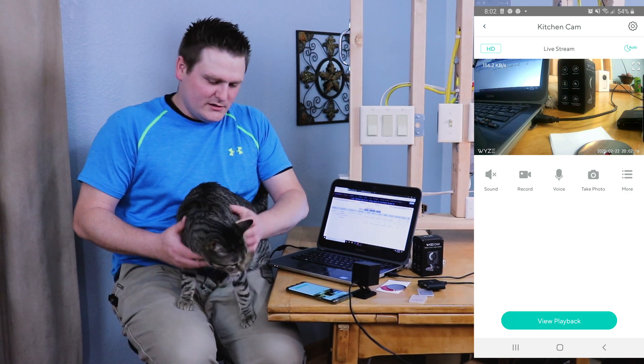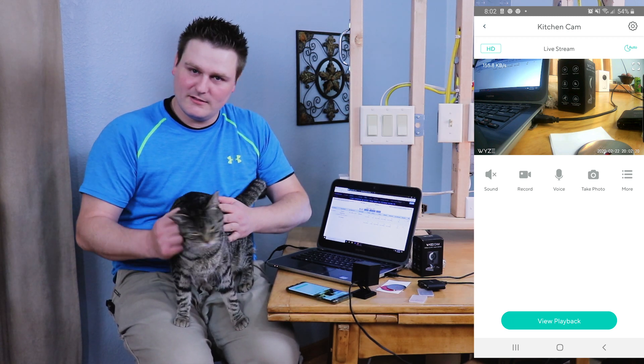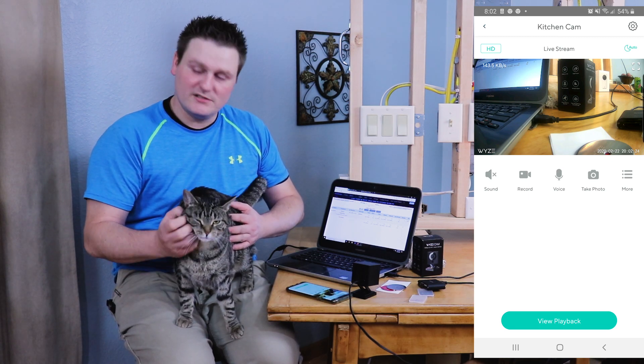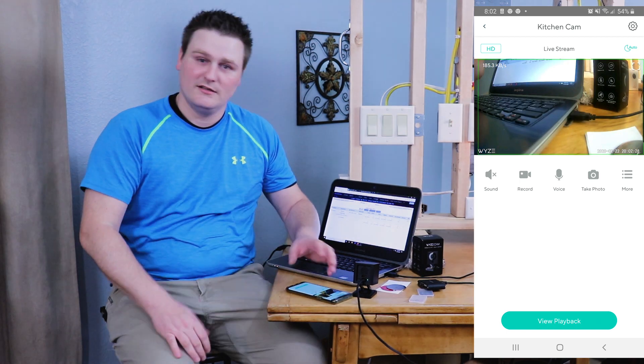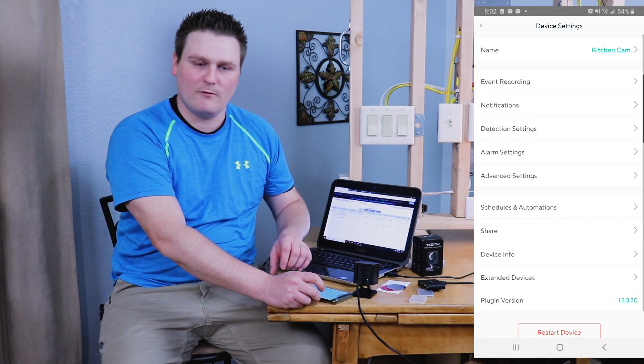Inspector Shayla, come here! I've got my cat Shayla here — she's checking out everything, making sure her daddy is doing it all correctly and safely. She's my meow inspector and she's very good at her job. Alright guys, back to the Wyze camera.